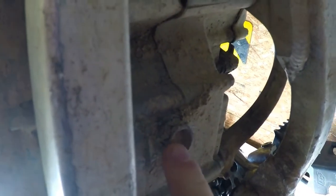Down underneath, that is your transmission drain bolt — it's a 17 millimeter. We're just going to back that off and drain everything out.